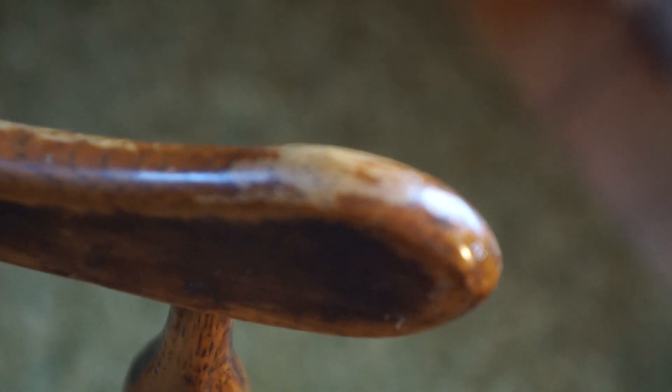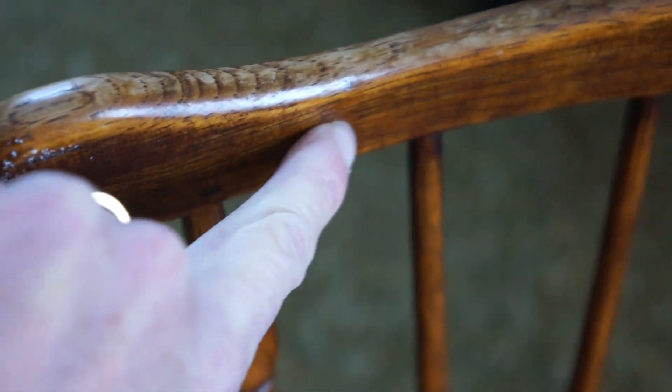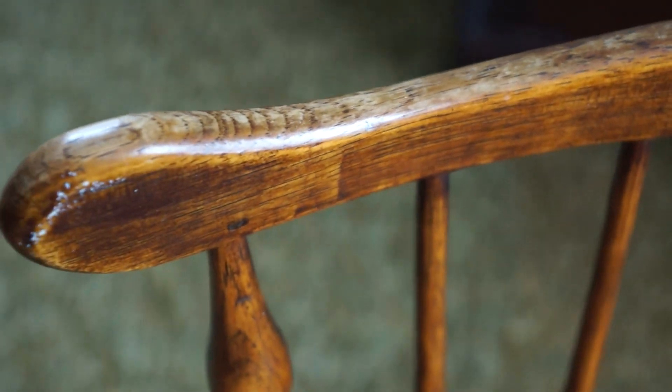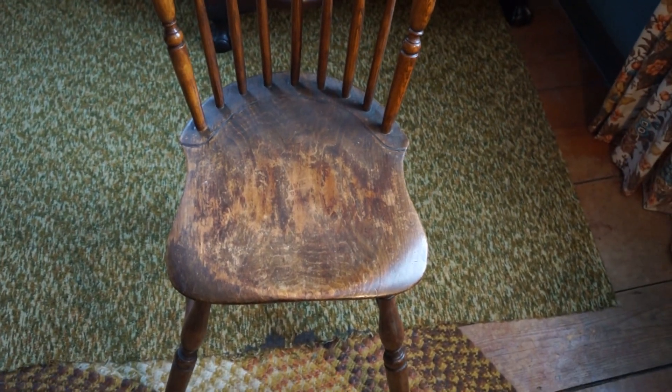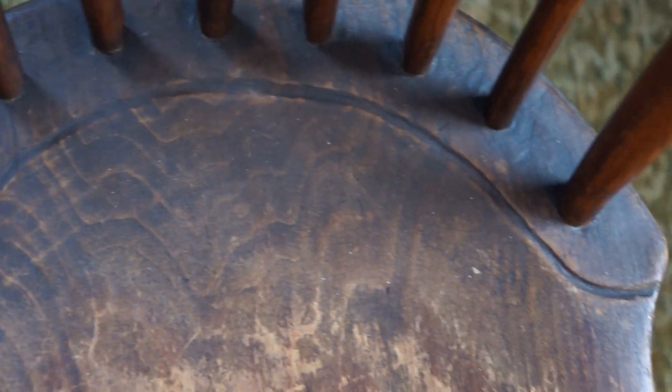This piece here is a lot thinner than that piece. Right here you could feel where he's kind of made a bump, making it thicker — I'm not quite sure why. But a nice chair. Very unusual to have that maple seat, so that's why I got it. There's your rain gutter, all done by hand.